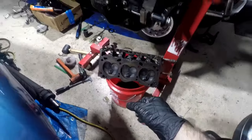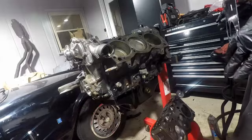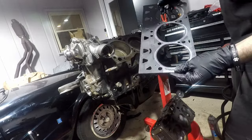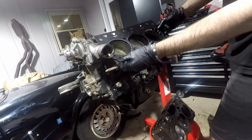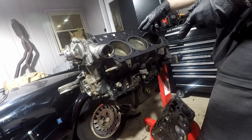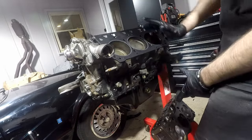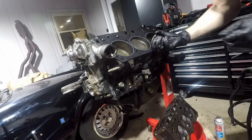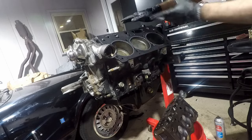Looking at the head gasket: the back side has a more pronounced metal ring, the front has a less pronounced one. There are also arrows — assuming they face toward the front of the engine. Lining up with the dowels confirms this is correct. There are spots for push rods to go through, and the coolant jackets all match up. Confirming with the other side: the arrow goes toward the front, more pronounced metal goes on the bottom. Other than that the gaskets are pretty identical, but they are two different gaskets.